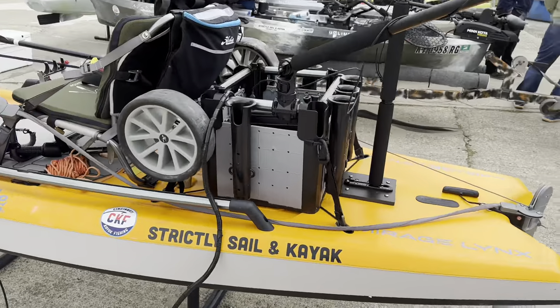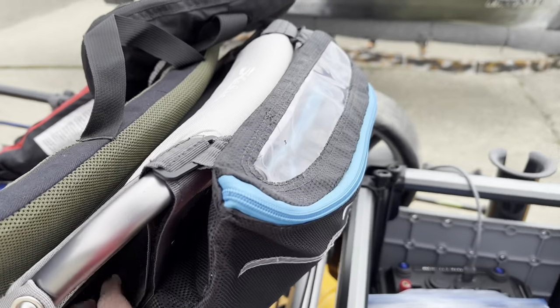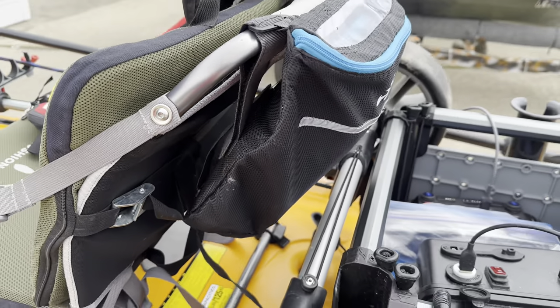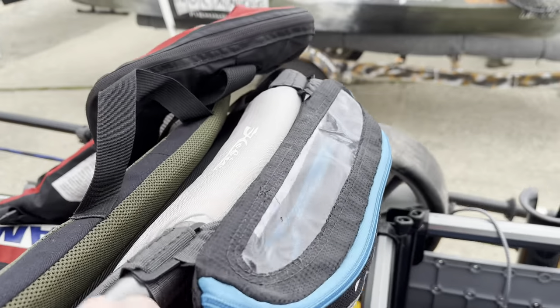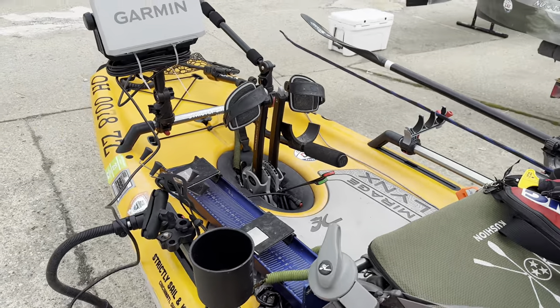A couple little custom tweaks I've made that I'm real happy with. There's my cart. My Hobie behind-the-seat bag — I really fell in love with last year. It's so handy to have some stuff you need right there, because my kayak doesn't have any storage hatches or anything.